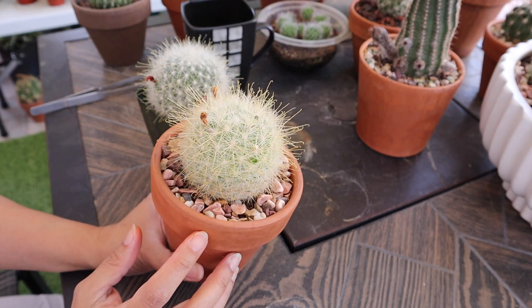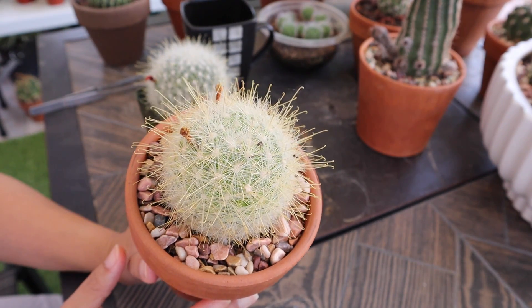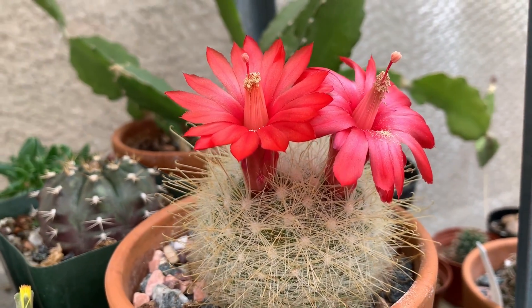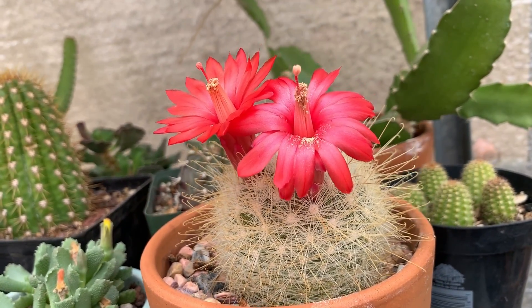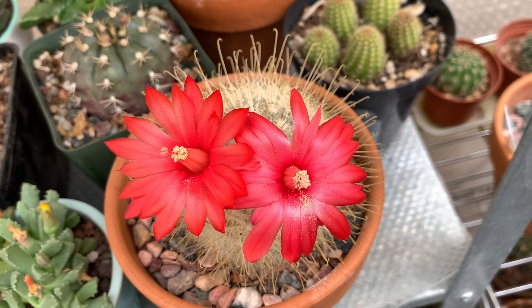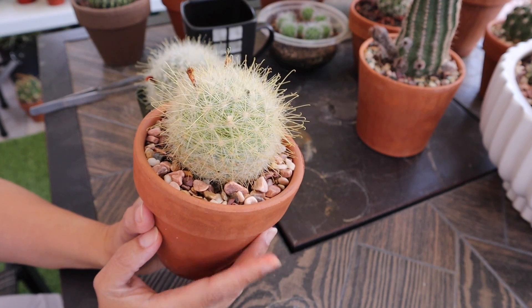I've had this cactus for about three years now and every year it would flower — two or three red flowers early in spring or late winter. This is one of the early bloomers in my collection. But every year I would try to pollinate the flowers it produces within the same cactus, since I only have one. For three years I haven't had any success — no seed pod ever developed — which makes me conclude that this one is not self-fertile.